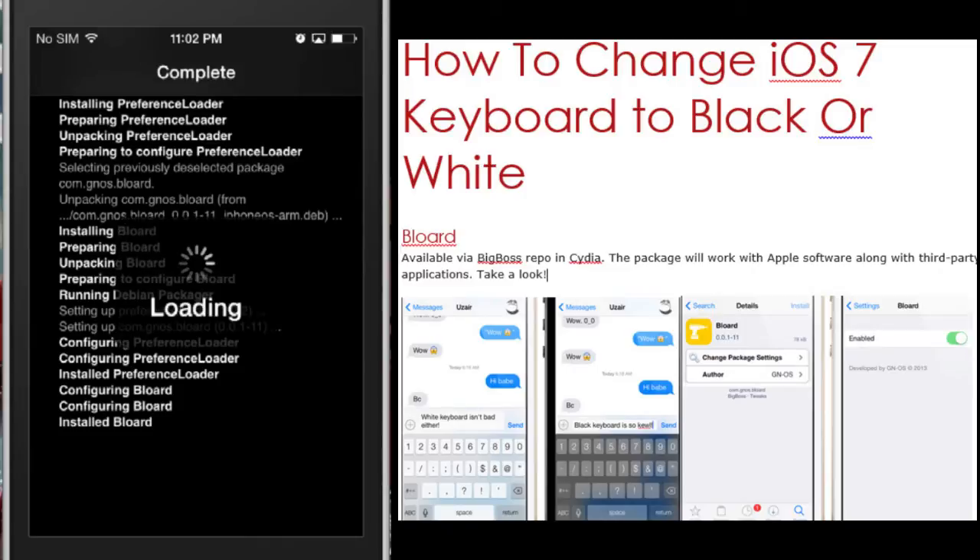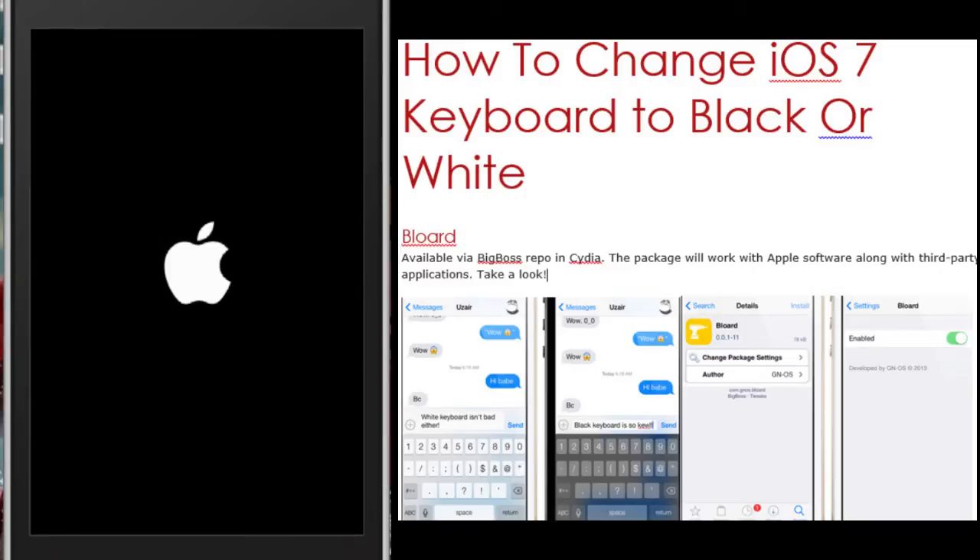If you're like me, you want your phone to stand out. This is going to allow us to change between your standard white keyboard and the black or grey version. It looks pretty sweet, really. So wait for your phone to reboot.